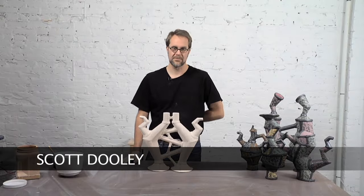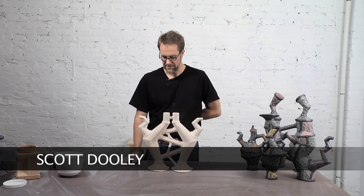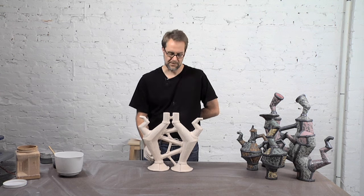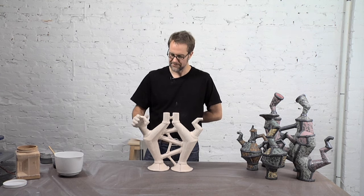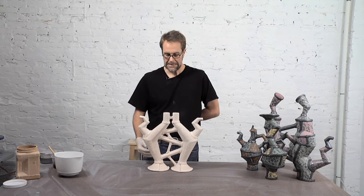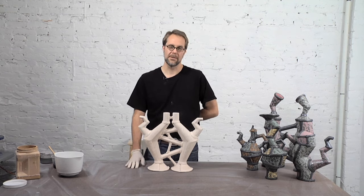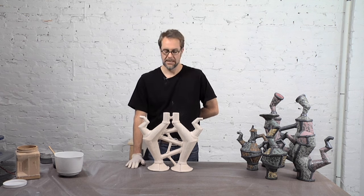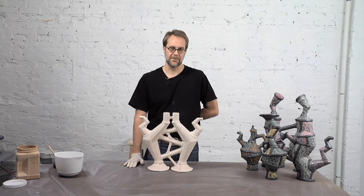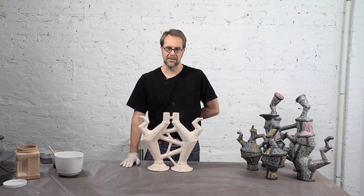I'm going to go over my glazing process with these forms and talk a little bit about the layering I put into these during the glazing process. I want to talk briefly about why I layer glazes and the visual effect that I want. I came to oxidation cone five firing from previous work in high fire reduction kilns, so the atmospheric firing was of interest to me, and when I moved to oxidation I wanted to make sure I didn't lose some of the depth that you get from those glazed surfaces.